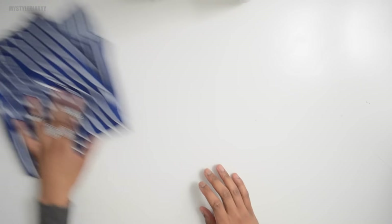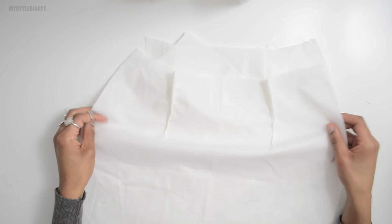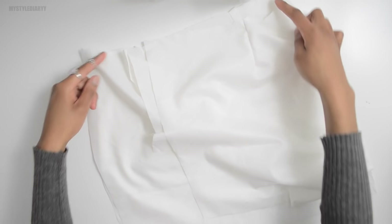You can stop here, but I decided to add a lining at the end. I already did the dart off camera. Basically I'm doing the same as the main fabric — the darts and then sewing the sides together. If you don't want a lining, you can skip this part.